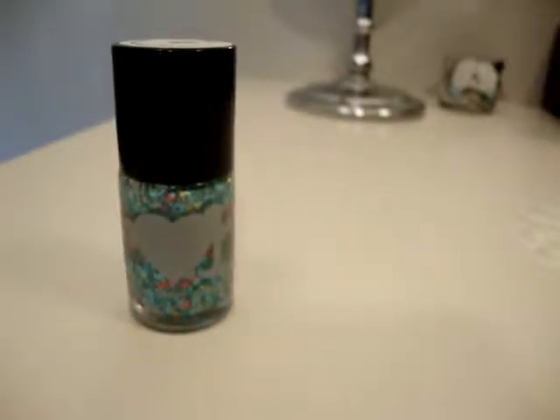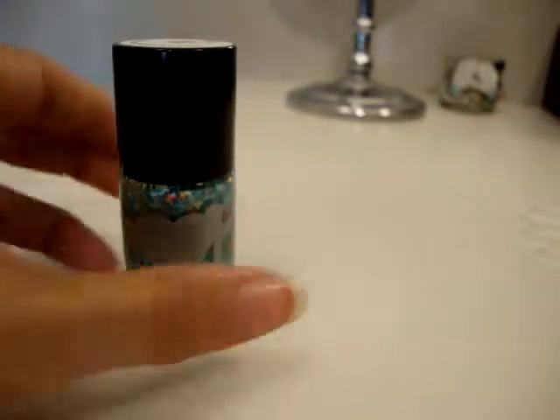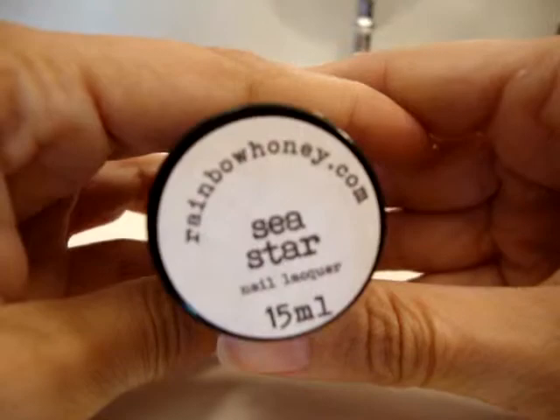Hey guys, real quick wanted to do a nail mail haul from Rainbow Honey. I was very conservative — I only picked up one polish, and it was because it is the June polish color of the month. I did not want to miss out because I do believe it's limited edition. The polish is called Sea Star.